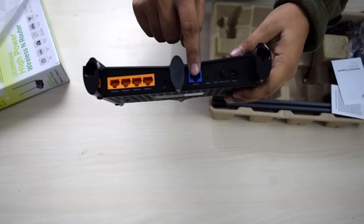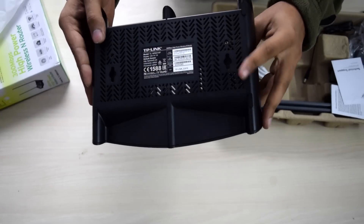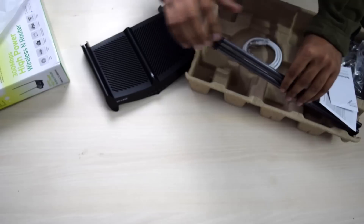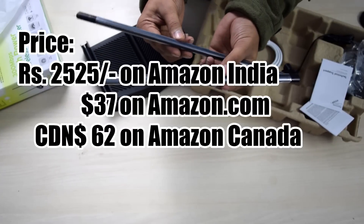So it has 4 LAN ports, a WAN port for internet, and buttons for power, Wi-Fi, WPS, and reset. You can also mount this on a wall with nails, and you also have a range extender button on top of it to easily extend the range of another router. It has two detachable antennas, which is a really good thing at this price point.